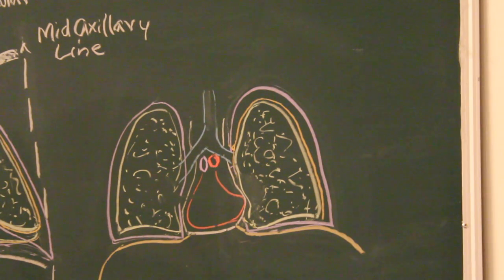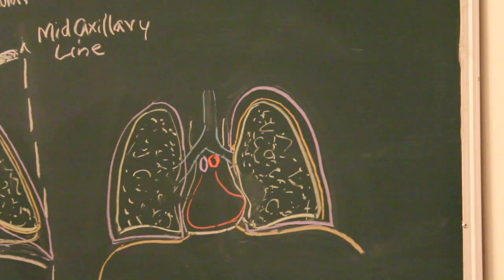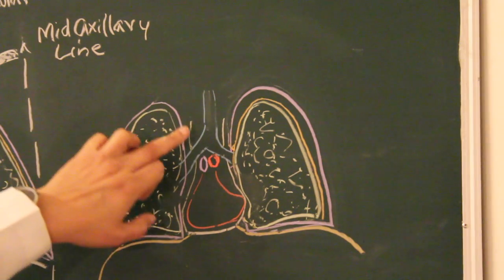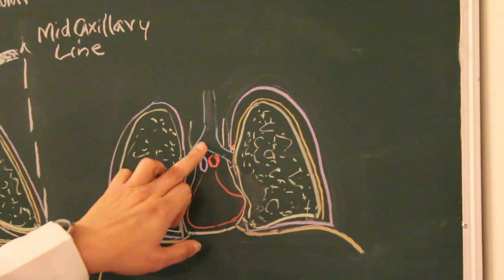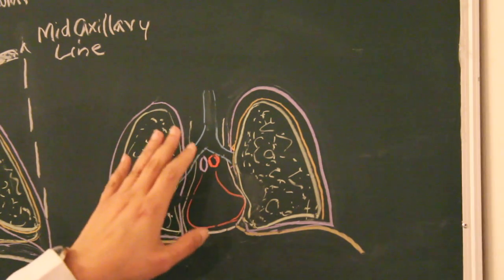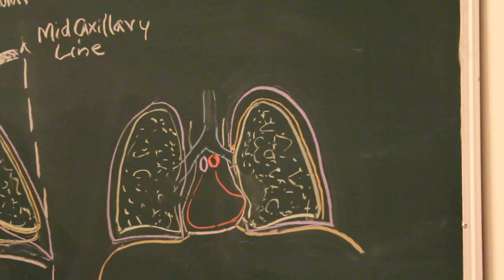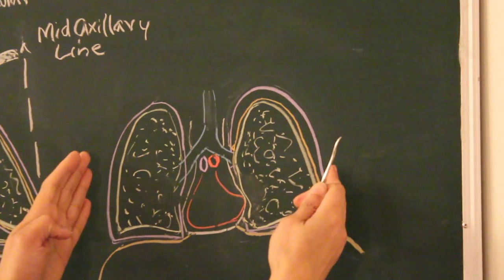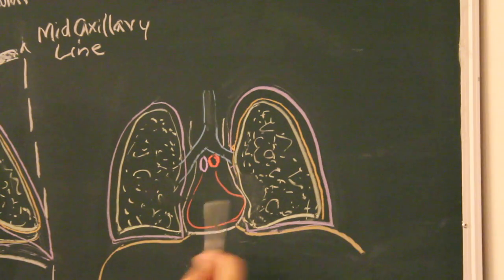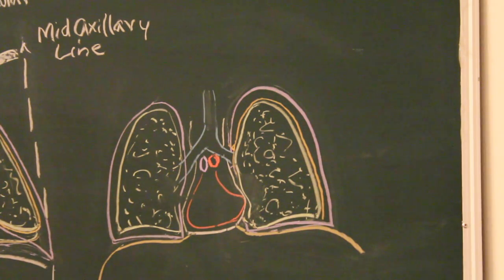Now we have removed everything. Lying behind the sternum is the central region of the cavity, known as the mediastinum. This mediastinum contains the trachea along with its bifurcation, the heart with its great vessels, and many other structures. We'll discuss the mediastinum in detail when talking about the heart. For now, we focus on the lateral spaces — the pleural cavities — occupied by the two lungs: a left lung and a right lung.